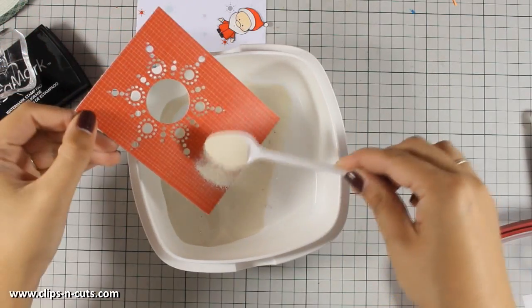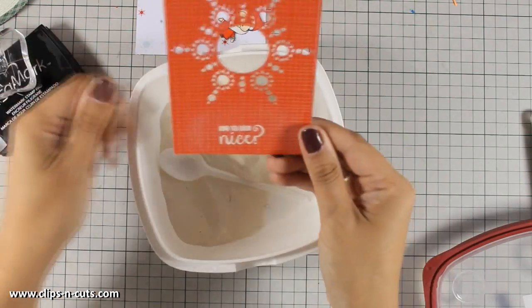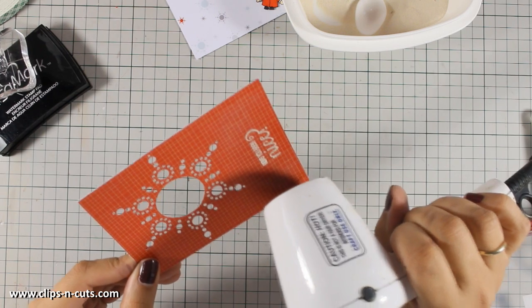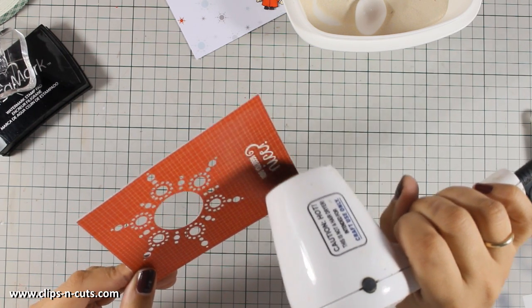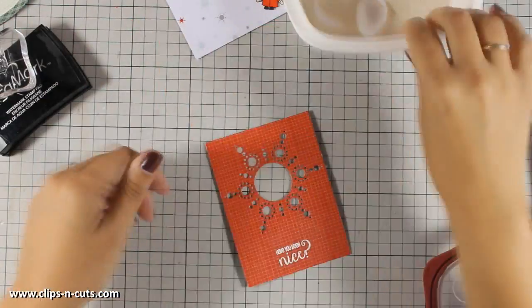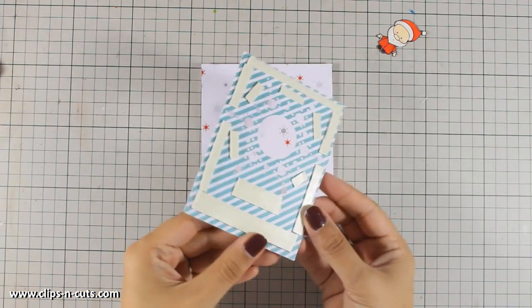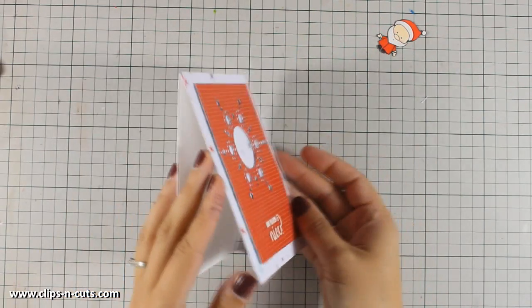There is a lovely sentiment in the kit that says 'Have you been nice?' which I am stamping with VersaMark at the bottom of my panel, and I am going to apply some white embossing powder. I am heat setting it with my heat gun, and once that's melted it is time to stick it on top of my card. I want to have some dimension so I am going to use foam tape at the back — I'll be generous just because I don't want this to sink while it's in the mail.